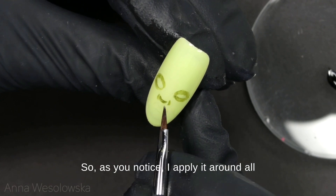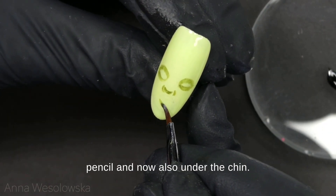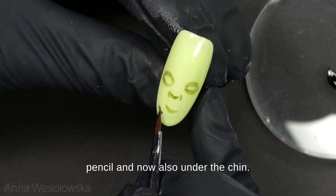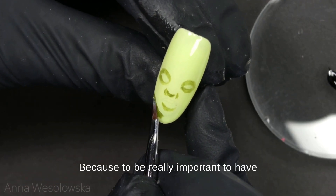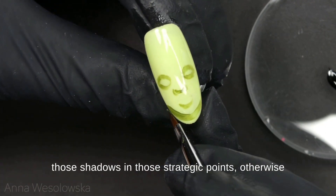I apply it around all of those lines that I did before with a pencil, and now also under the chin. It's really important to have those shadows in those strategic points, otherwise the face will not have dimension.